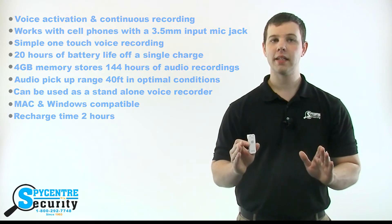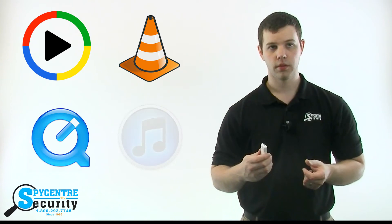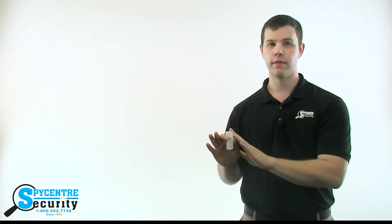When you are ready to listen back to the files, you simply plug the provided USB cord into any computer. The 4 gigabyte cell phone recorder is both Windows and Mac compatible, so you can listen to the recordings via Windows Media Player, VLC Media Player, and even QuickTime or iTunes. Another option, if you want to avoid your computer altogether, is listening to the files directly off the device using the included headphones.